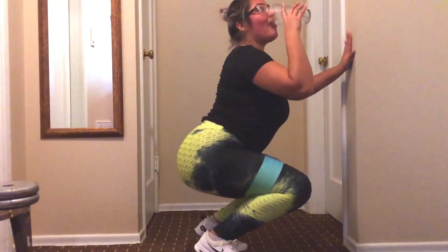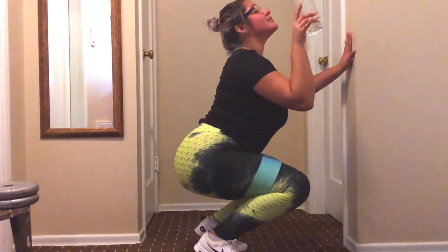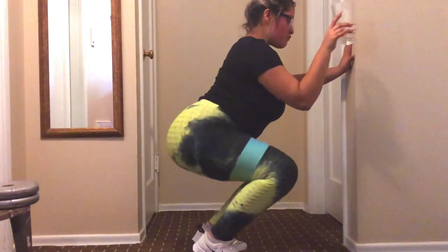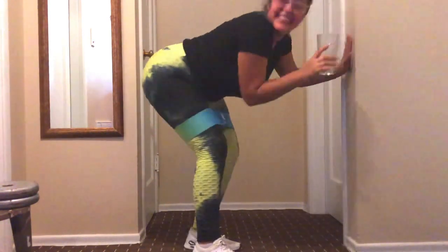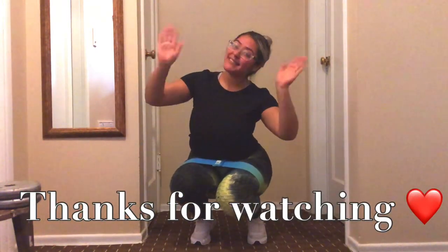All righty, my loves, that is it! I was so, so thirsty. Oh my God, thank God for water. Stay hydrated, Queens. Thank you so much for watching my video. Stay tuned for my next upcoming videos — love you guys, subscribe to my channel. Bye!